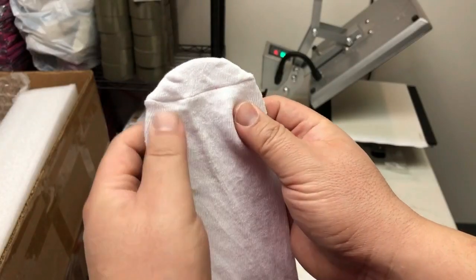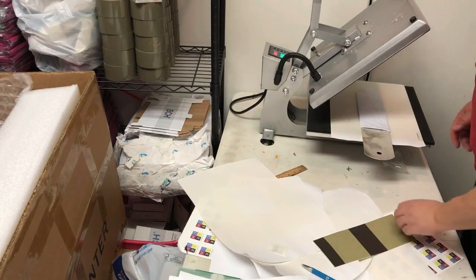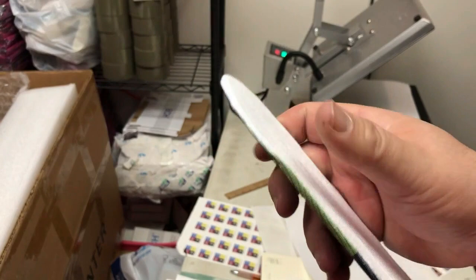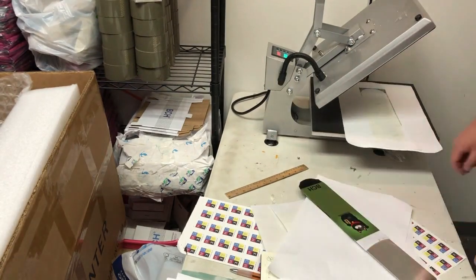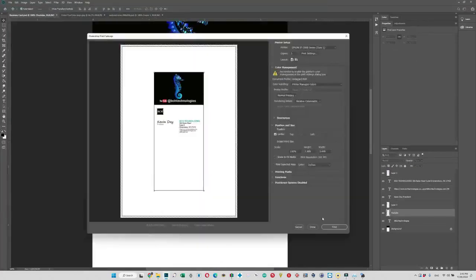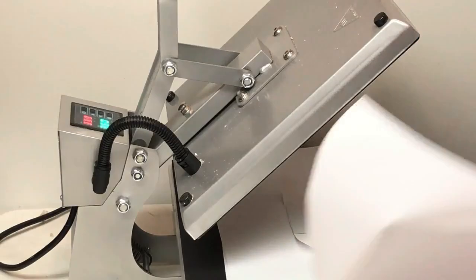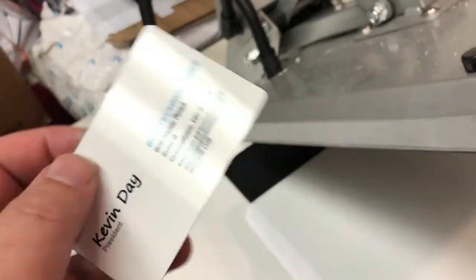After picking the best temperature and time, we can try some socks. This is called a jig, so you put the socks on the jig and transfer. Massage the edge a little bit so you don't have lines between two sides. Now you get customized socks — real men don't wear boring socks. Now we're going to make a metal business card. For metal, you put a transfer paper on the bottom, and that will help you align with the card. Then you press.